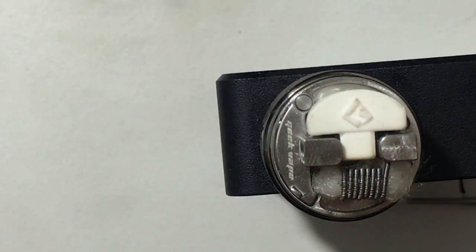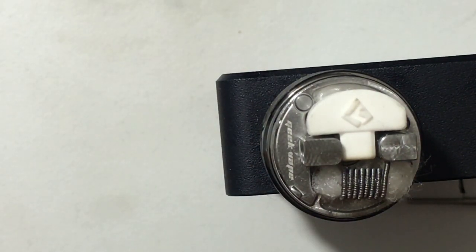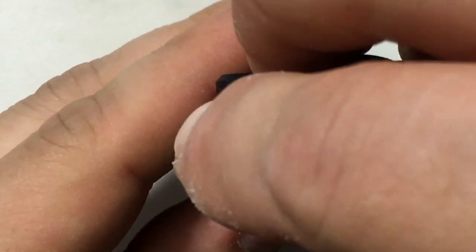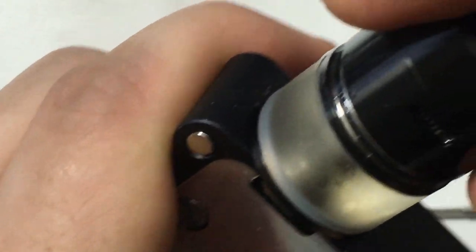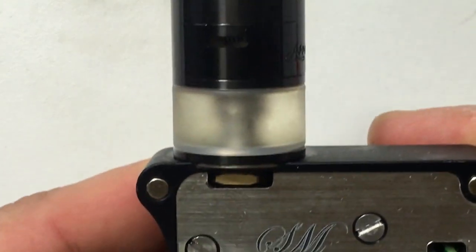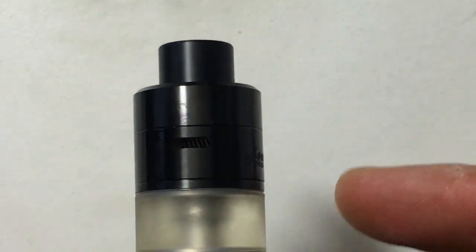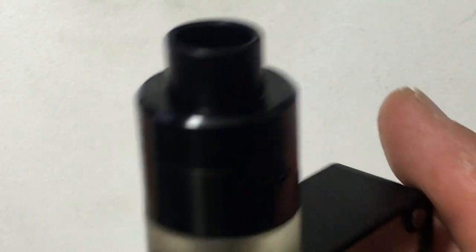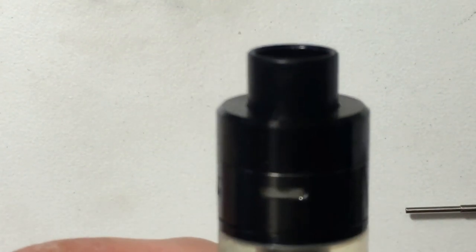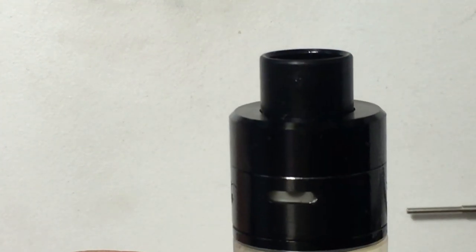Take your airflow control and leave it nice and open. Center it right over the one coil on one side and the airflow opening on the other side. Everything should be lined up, no leaking, airflow wide open. You can see right through to the coil. Let's zoom back out and give this bad boy a vape.